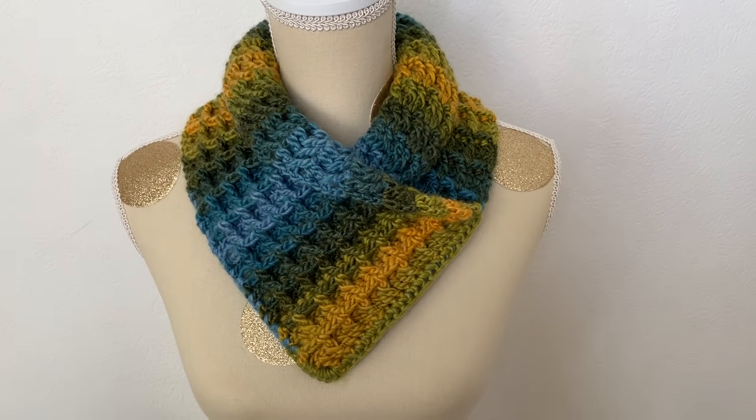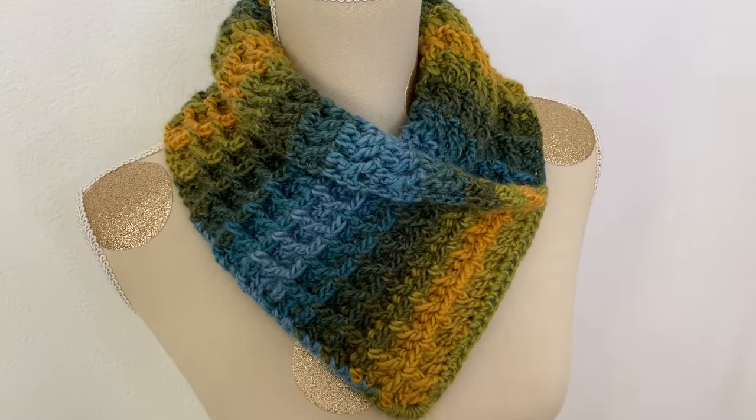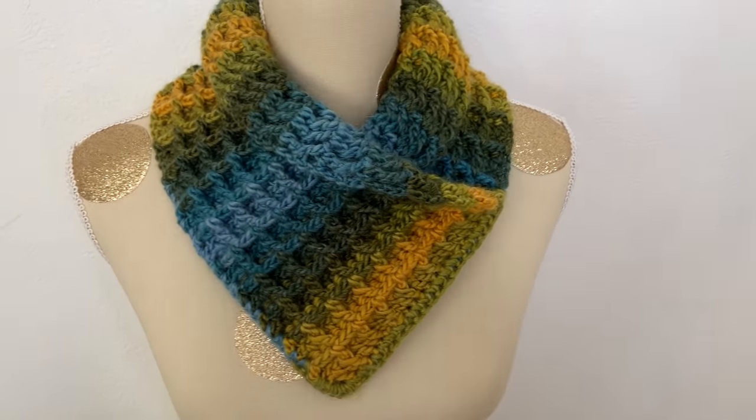Hello everyone. Today I'm going to show you how to crochet this beautiful and easy waffle cowl. It's very, very easy to do. It's a two-row repeat, great for beginners.